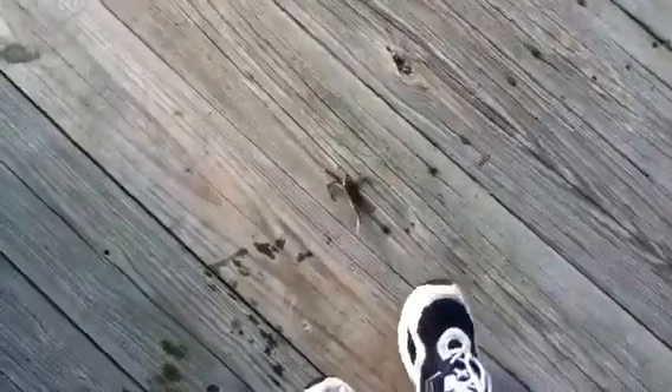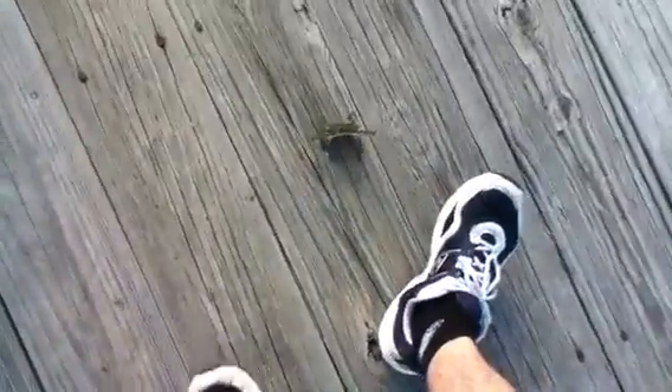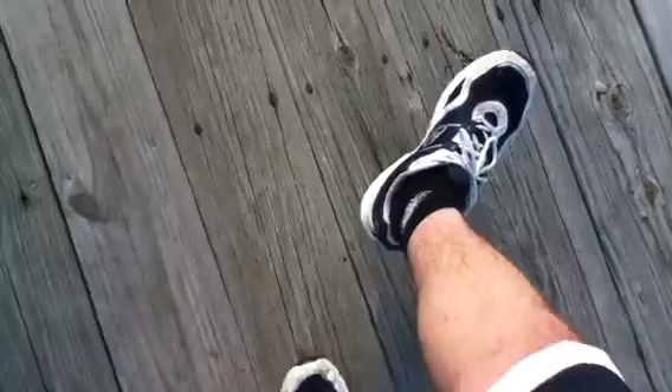What's up YouTube? We were releasing the crab and he decided not to want to get out of the bucket, and he jumped out. I got him.